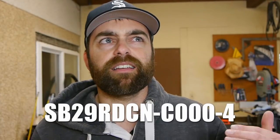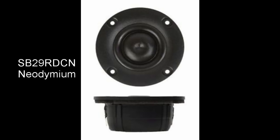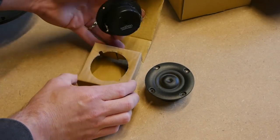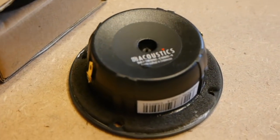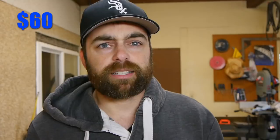Our second place tweeter is the SB Acoustics SB 29 RDCN neo version. Being the neo version, it's a little smaller, which means you can get the drivers closer together. Usually making that chamber really small sacrifices low frequency extension, and that does happen here compared to the non-neo version, but this one does a really good job — the compromise is not bad at all. It's also a ring radiator and works well in a variety of waveguides.